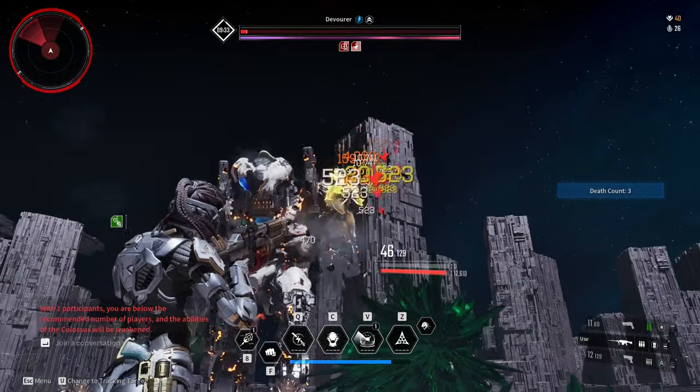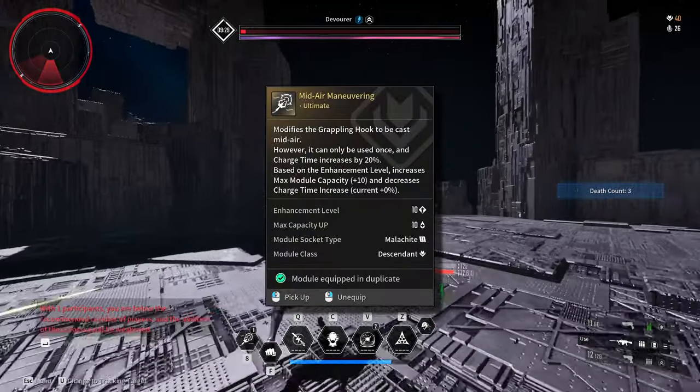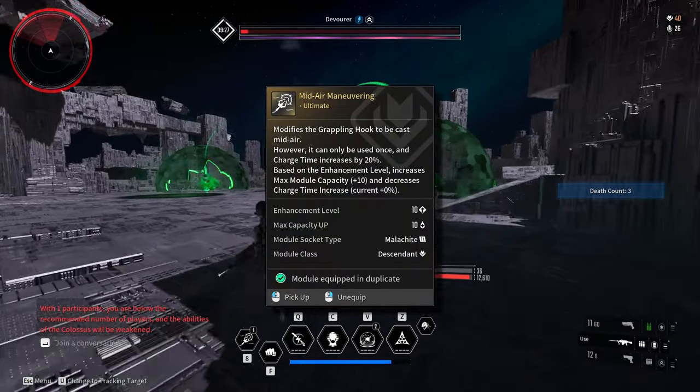I recommend that you use the best grappling hook module, Mid-Air Maneuvering. This module will make repositioning a lot easier.